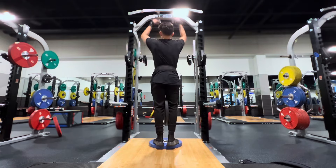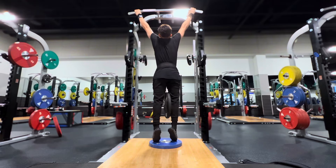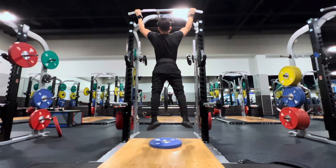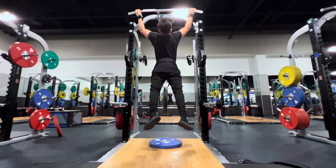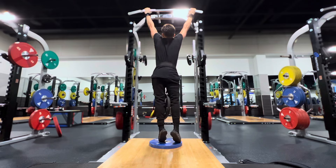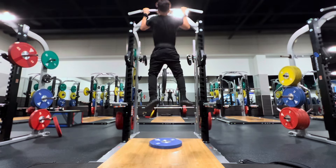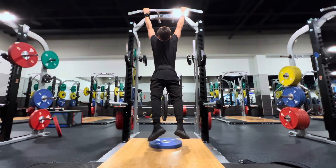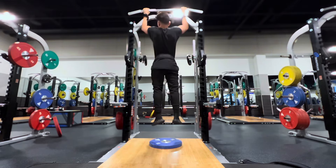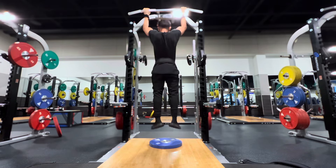After the first set I started drop setting it. So the second set is going to be a 45-pound plate pull-up to failure, and then you drop set it to a 25-pound plate, which you guys are going to see in a little bit. Wide pull-ups, 45-pound plate, as many as you can, squeezing your back — not trying to use your arms.